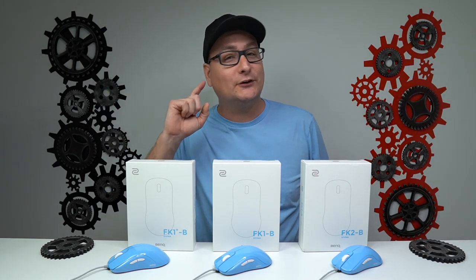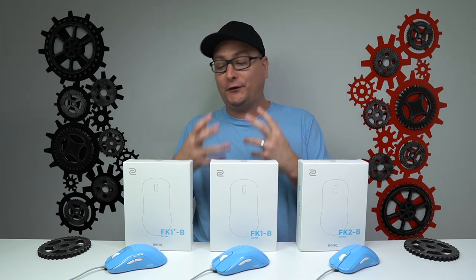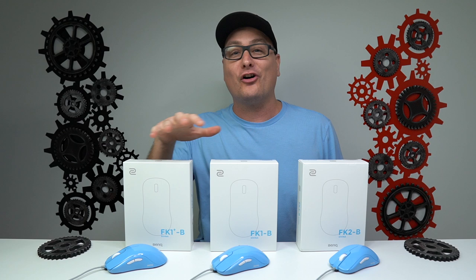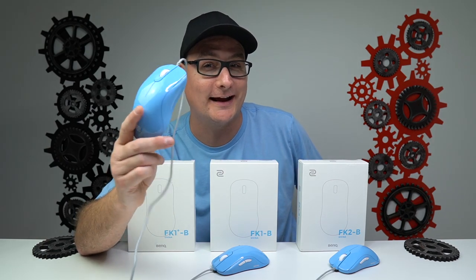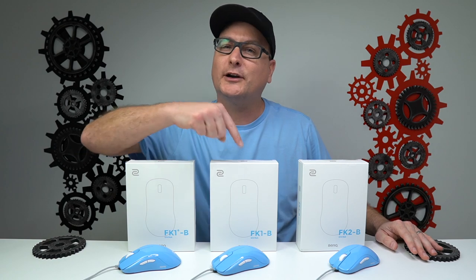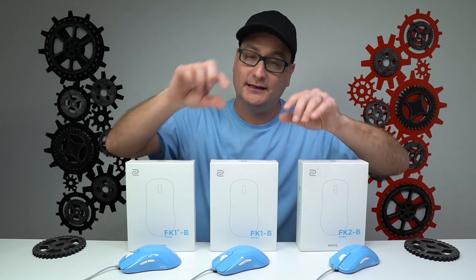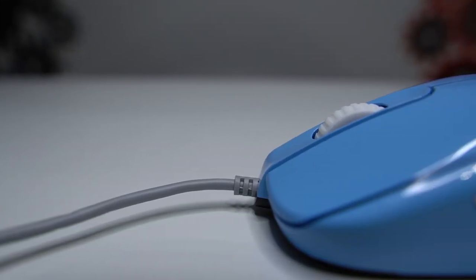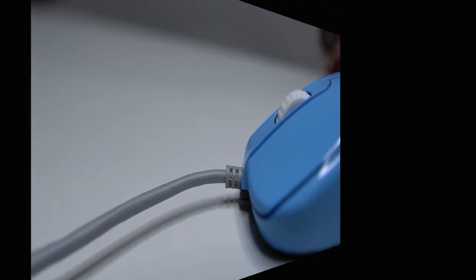The number one biggest question on your mind right now is what is different with the new FK series compared to the old one. There are quite a few upgrades. Number one, the sensor is updated — they're all using the Pixart 3360 sensor now. Number two, the side buttons are removed on the right side of the mouse. Number three, the cable attachment coming out of the mouse is raised up and within the body frame, not just a little rubber piece — so you always maintain that raised cable to prevent drag on your mouse pad.